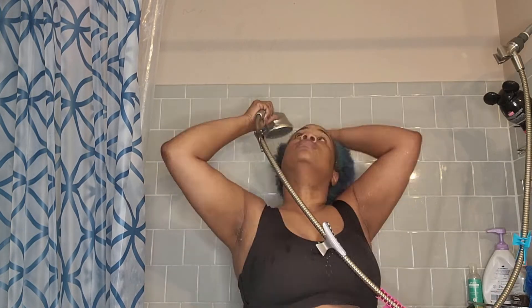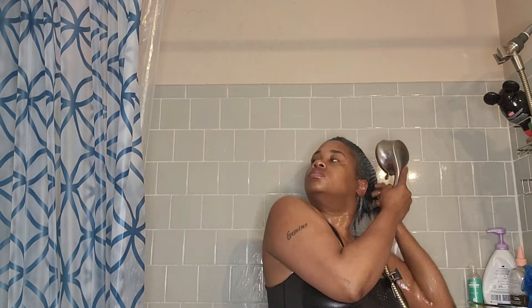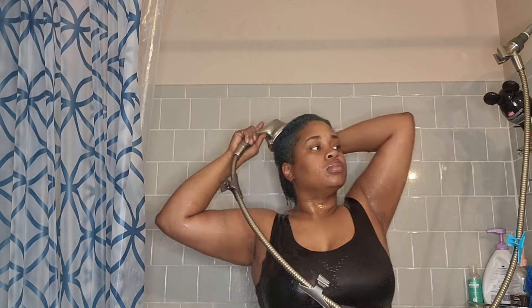Now we're going to go ahead and rinse it out. My hair feels very moisturized right now and my scalp feels nice and smooth.